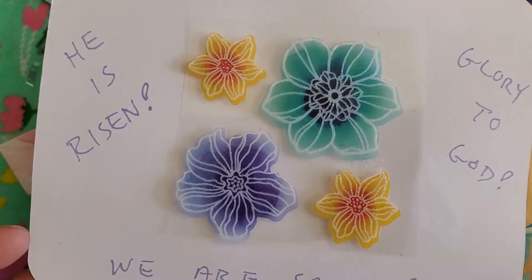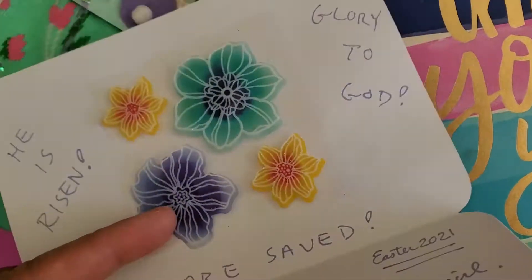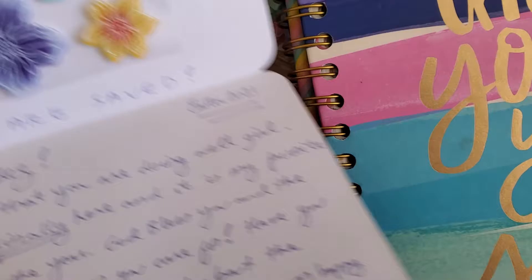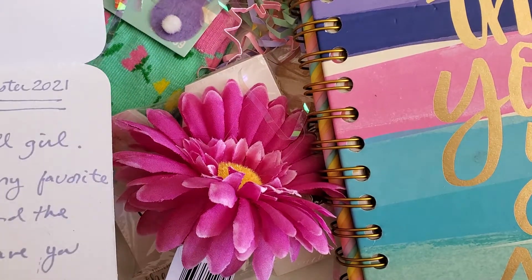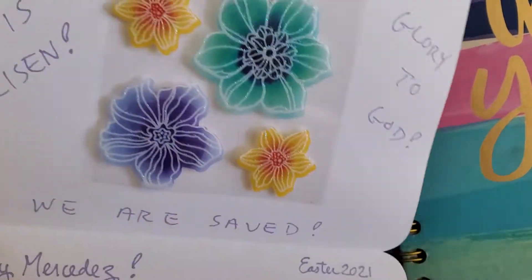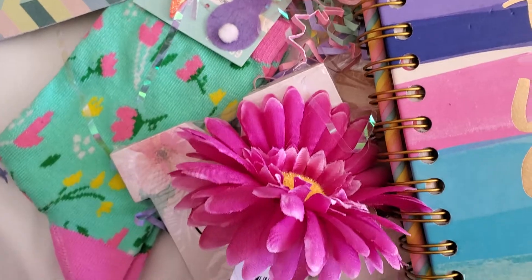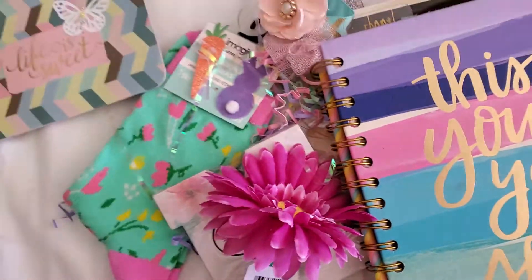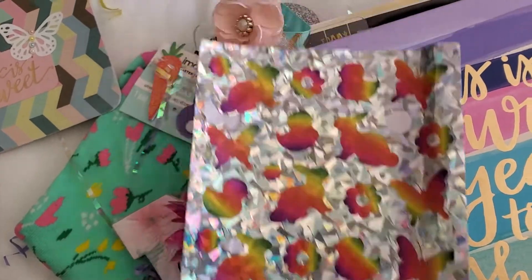I remember my mom always bought me cards for Valentine's Day and for my birthday that had stickers in it like this. I'll read this off camera. I can't believe she did that, that is adorable — she put stickers in the little card! Oh, there's one more thing. Little stickers — I'm gonna use all this right now in my planner.